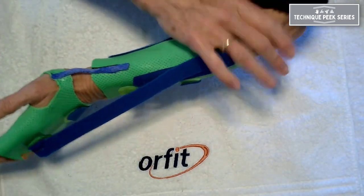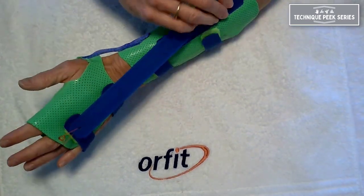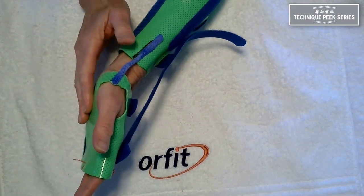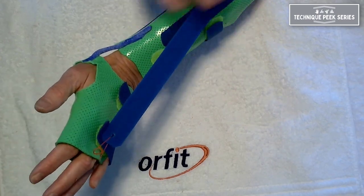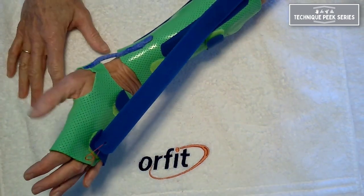If you wanted to include the elbow you could put a strap around it to keep it flexed, but I find that for people wearing this three to four times a day for 20, 30, or 40 minutes at a time, they can remain pretty stable. It's not going to shift distally because it's a great circumferential design, so it really stays put.